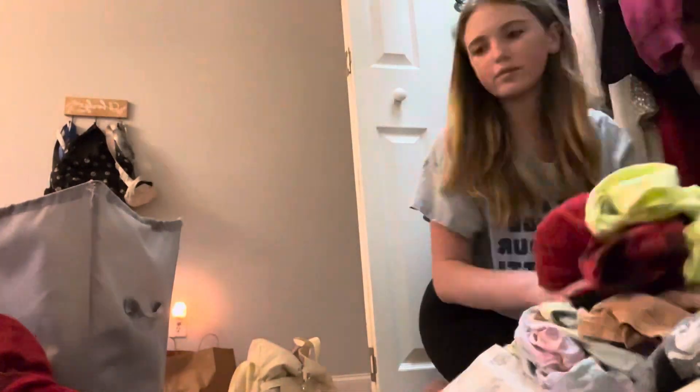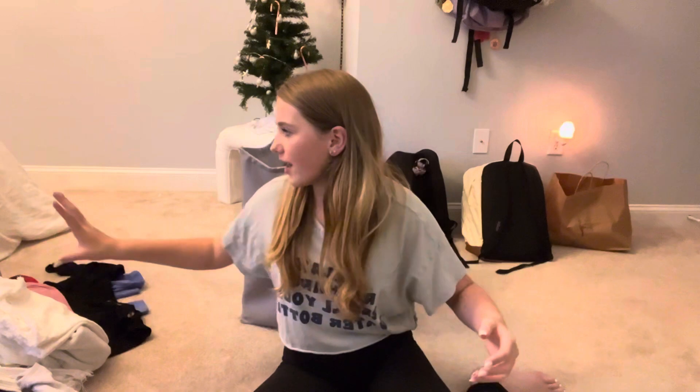I have cleaned out my closet so many times, and to be honest, my closet — I just have a really small closet with a lot of clothes, so it just gets messy really, really easily. So I'm going to clean it out and try to challenge myself to do it in 10 minutes.